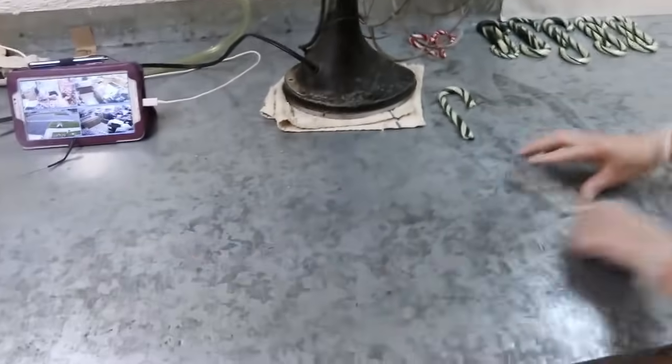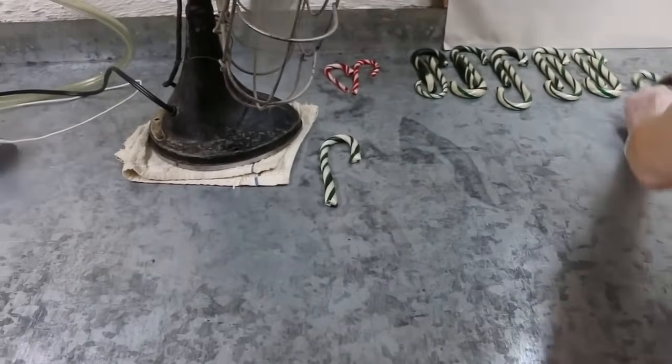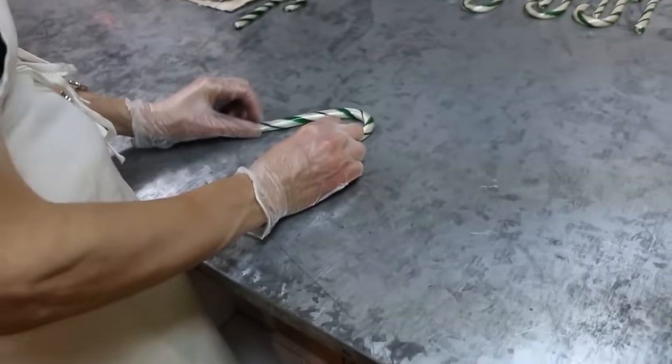Basically my thumb to the mold. Is there anything else you guys want people to know about candy canes? I wish I made my stripes a little bit smaller. I think that when we get towards the end of the batch we're going to get some blending. I feel a little bit sad about that.